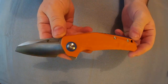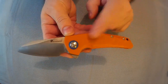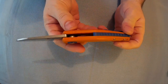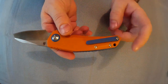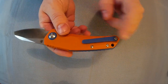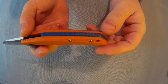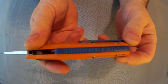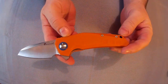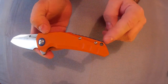Nice shape to the handle, quite unusual as well. G10 scales — it comes in this orange colour, and that's the only colour it comes in, with blue G10. Got a G10 pocket clip and a blue G10 backspacer. Torx head screw construction.